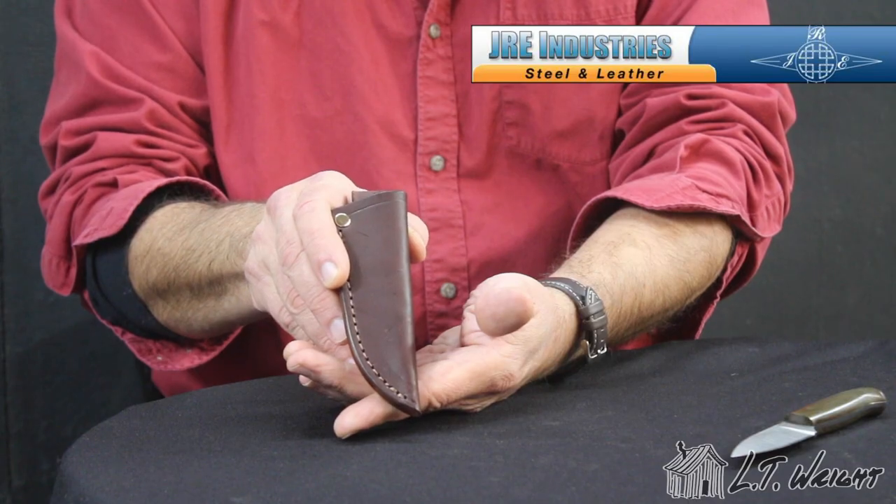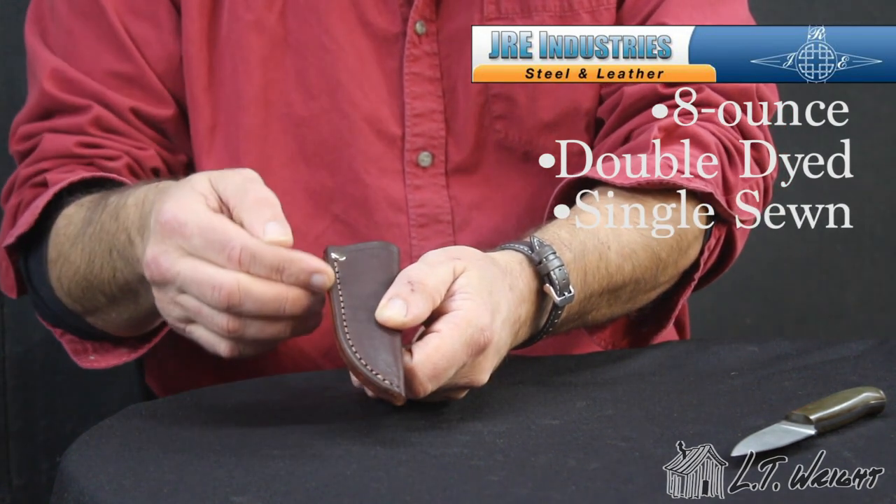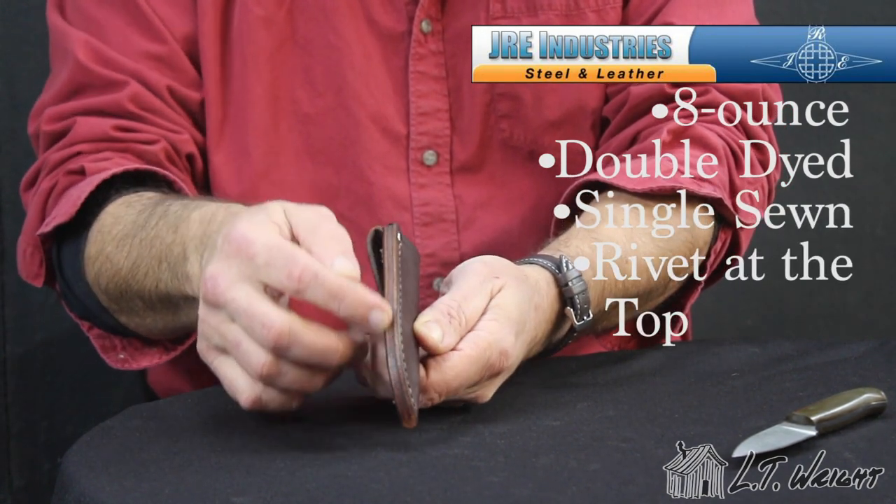Our Patriot features a polished micarta handle with brass pins. Our sheath is 8 ounce double dyed, single sewn up the side with a rivet at the top mouth opening and a hip style carry.